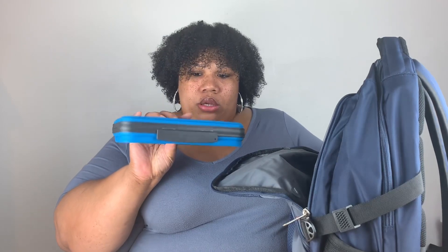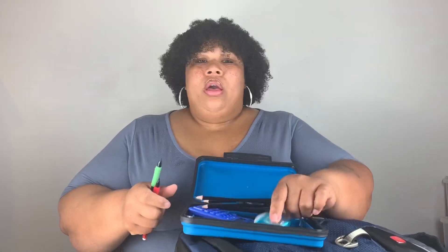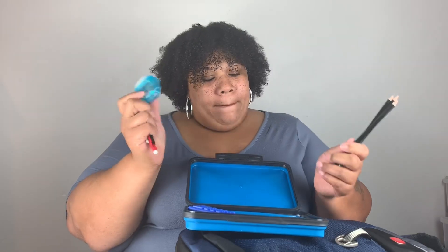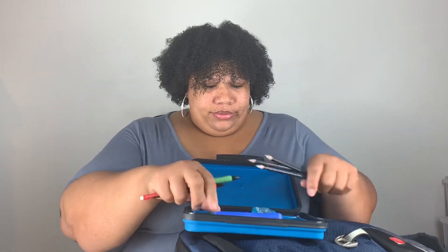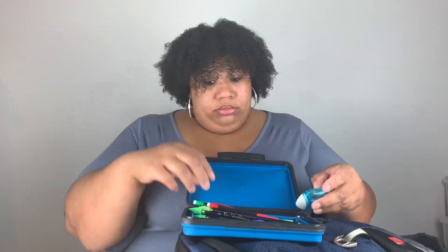This is his pencil case — it's called an expandable pencil case. He's got lead pencils, regular pencils, an eraser, and a pencil sharpener. And a calculator — he's gonna say 'Mom, I need a calculator for what?' Everything came from Walmart. Please go to Walmart because they have really, really good deals.